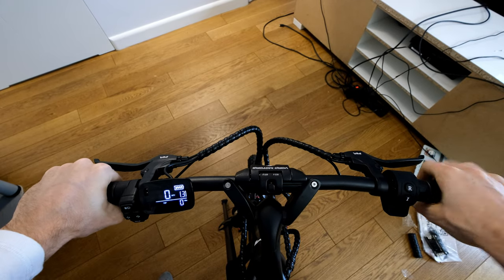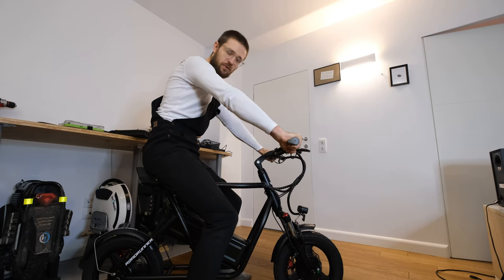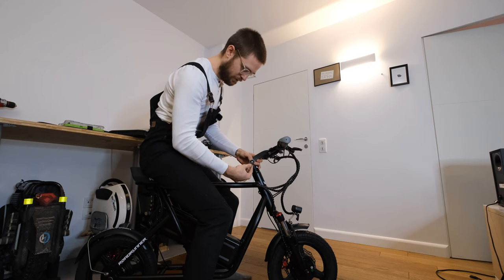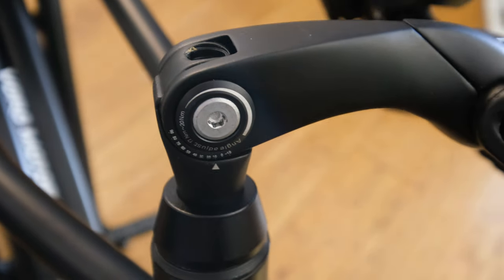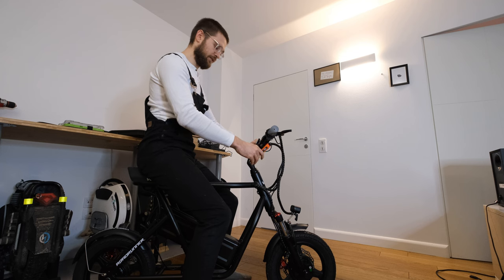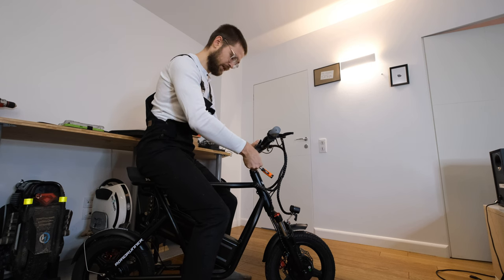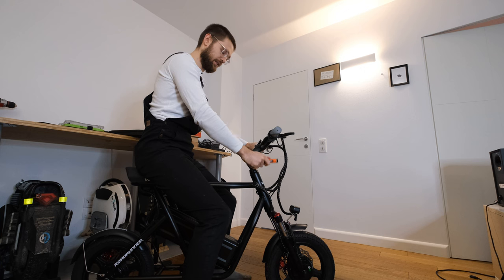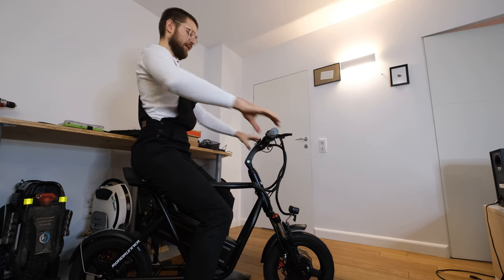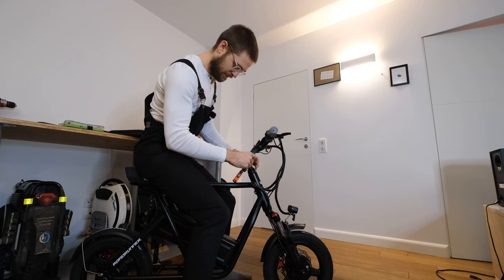Another cool thing is that you can set up how high the handlebar is. I'll probably go for a more aggressive stance. If you're a taller rider or prefer a more comfortable stance, you can unscrew this screw and have it just higher up. Big thanks to Monocat's mom — I got these tools from her. You can have a more upright, comfortable stance, but I'll probably keep it a bit more aggressive — that's what I'll test out first.